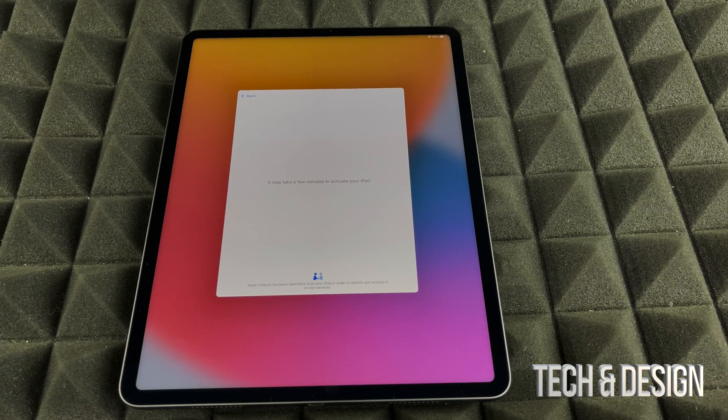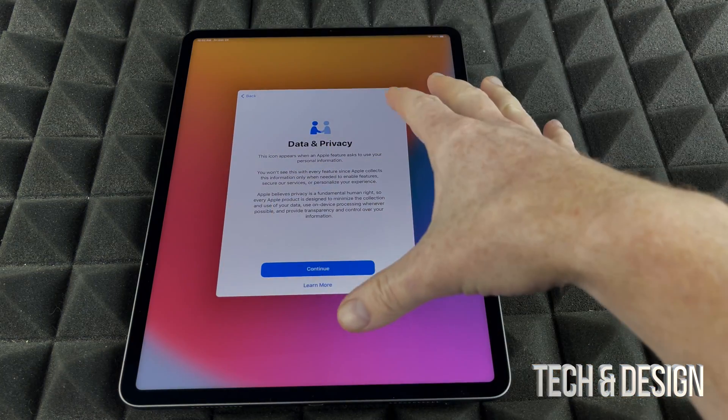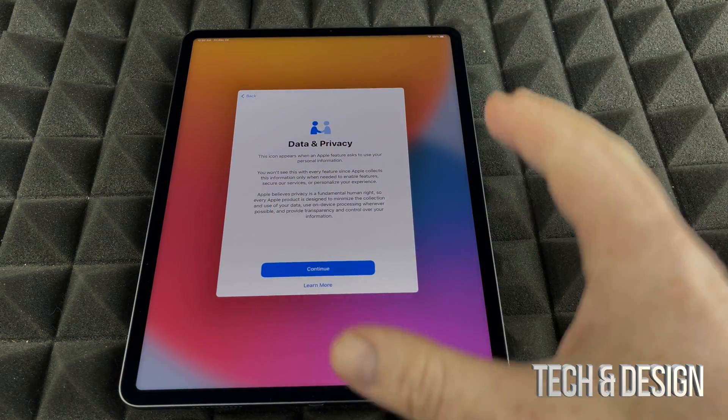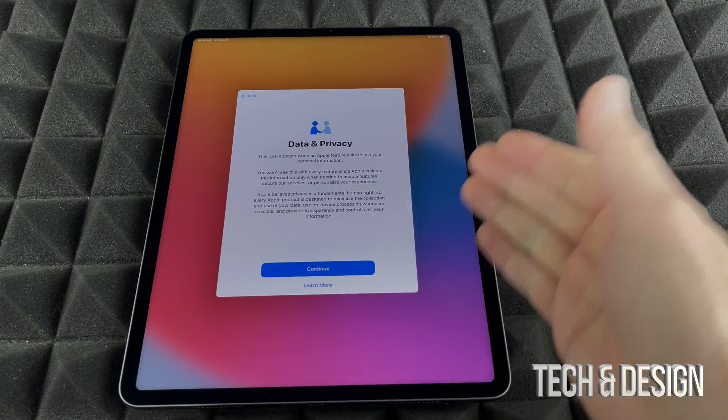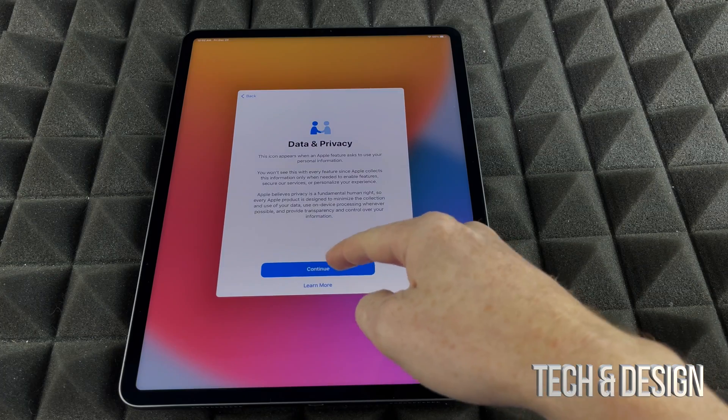You do need an Apple ID. If you don't have one, you can make one right now. It tells me it can take a few minutes to activate your iPad, which is fine — it's just doing its thing. I do have another video that shows you how to create an Apple ID in full length, but I'll show you how to create one here as well.